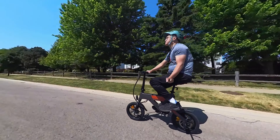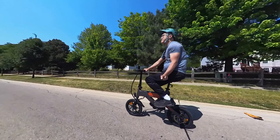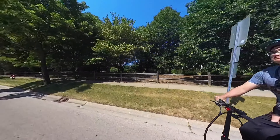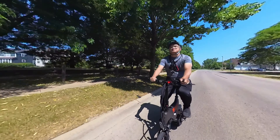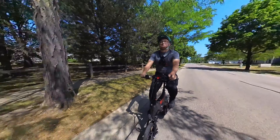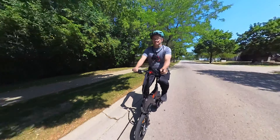Overall, I feel the bike performed well for its design. It's nimble and was enjoyable to ride around — you'll be able to get around with no issues. It's easily transportable and has a small footprint. I can see this being used for a last mile commute or for those seeking something ultra portable.